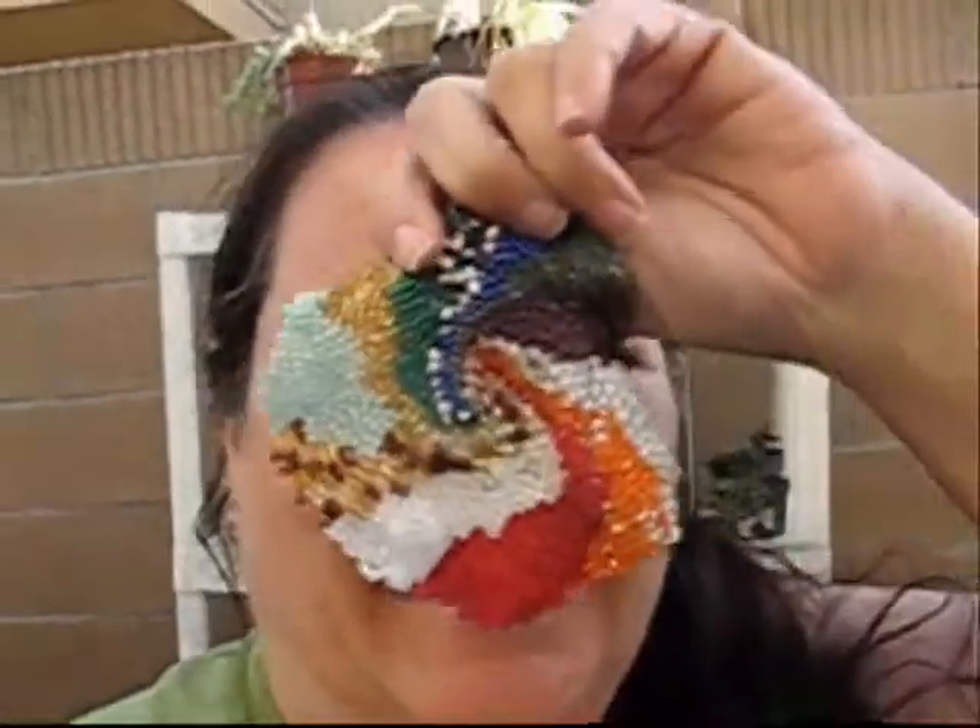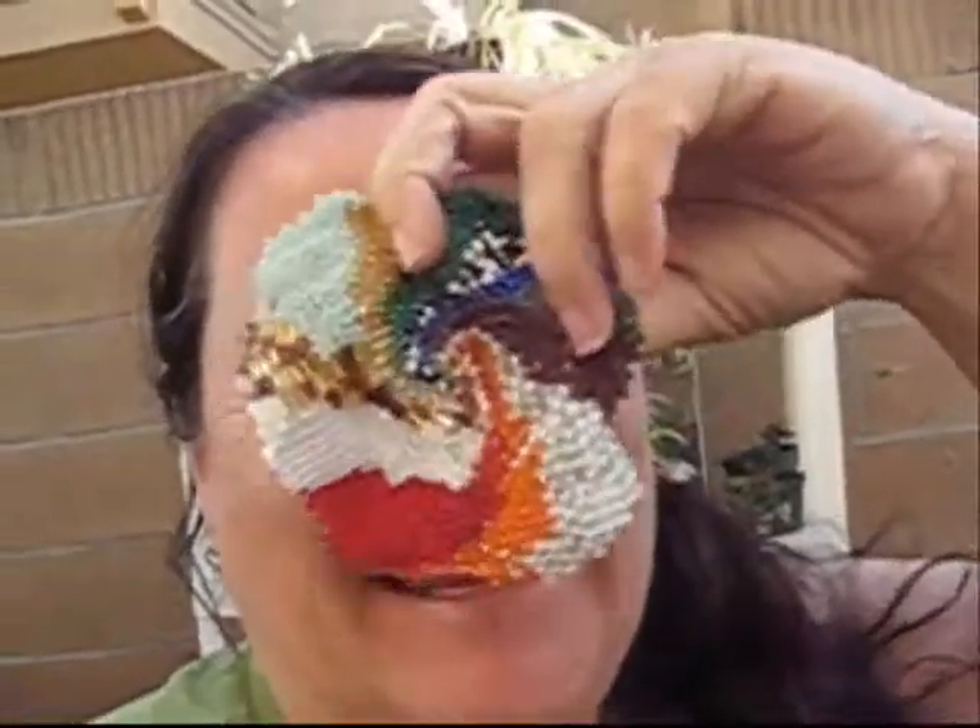Hi Hudson! It's Grandmama. Look what I'm making. Isn't that pretty? I bet you like to make things too, don't you?